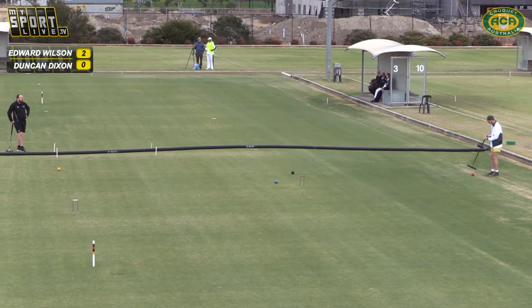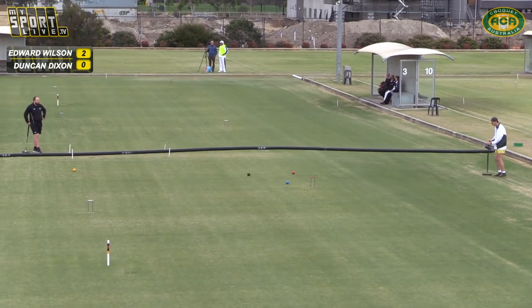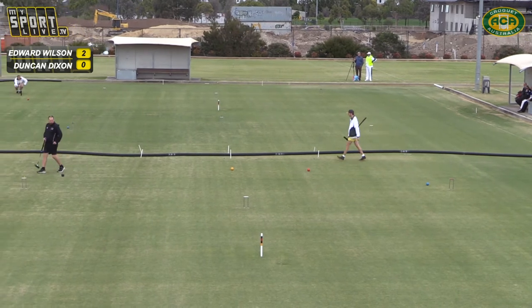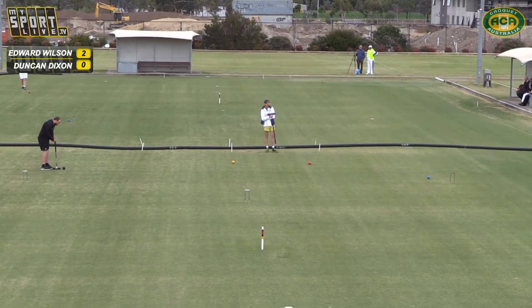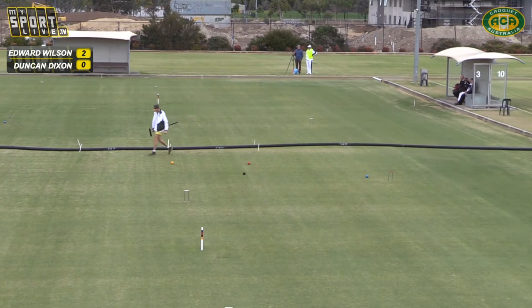So Edward now has to clear the black — nice gentle clearance. Beautiful. Delightful shot — he gets so much topspin on his ball it just won't stop; it continues on for about three yards. And when he hits them firmer, there's so much topspin it climbs the ball and gets airborne. He's got a wonderful stroke.